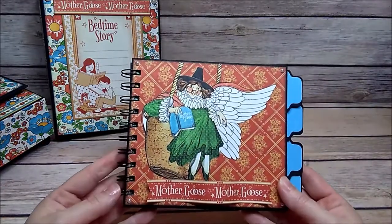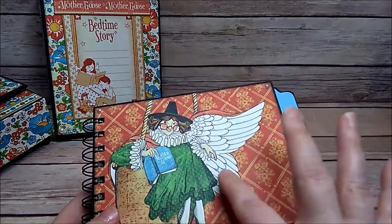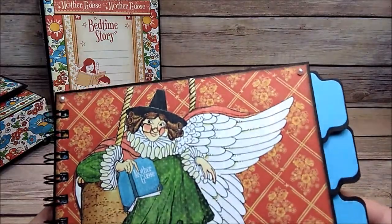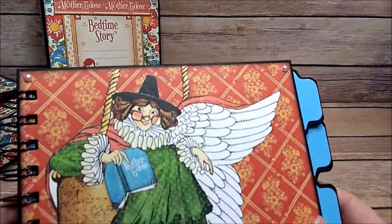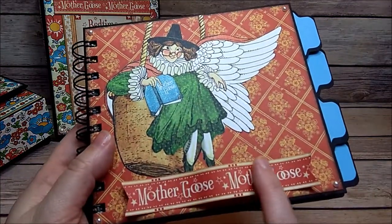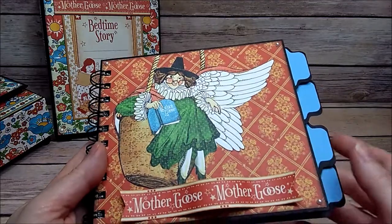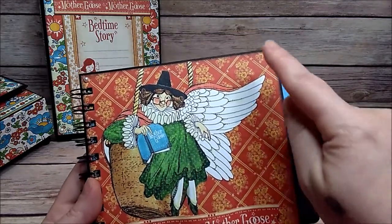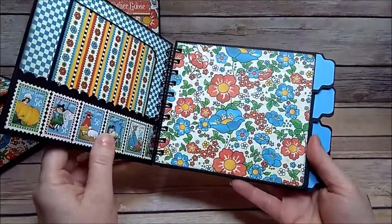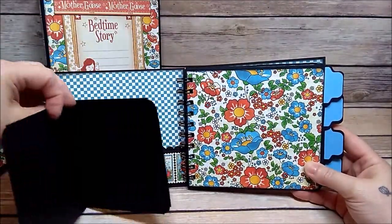On this little album done with my Cinch, I fuzzy-cut the Mother Goose out. I added Stickles to her feathers and also to the book. This little Mother Goose image I kind of rippled as well. I also added some little pearl bling pieces, and when you open it up you have a little booklet.